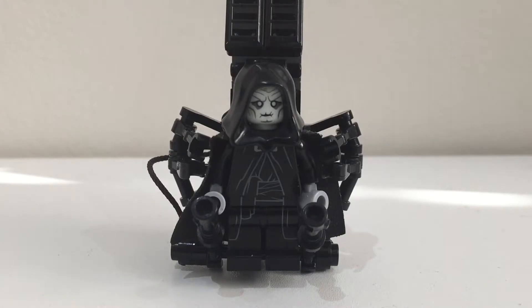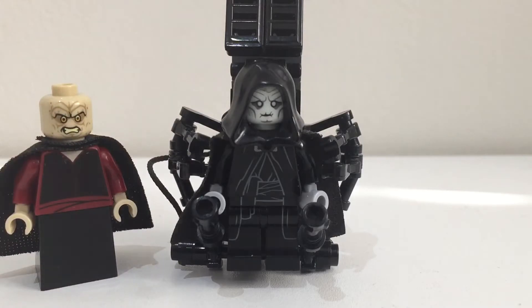The Palpatine minifigure I used for that was the classic one and I just built some stand using the Darth Vader transformation set, and then I made another one which looked like this, which is him with his red costume.